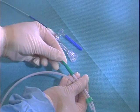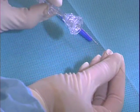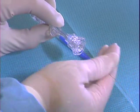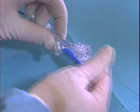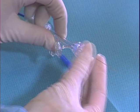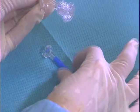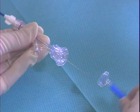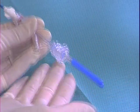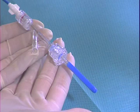With the 5 French Fountain system, advance the occluding wire until it stops and does not advance any further into the catheter. This ensures that the wire is correctly placed within the Fountain catheter tip. Close the hemostasis valve by rotating the fitting clockwise until the valve is completely closed. Place the provided blue wire protector cap over the exposed portion of the occluding wire to prevent any potential injury from the exposed wire.